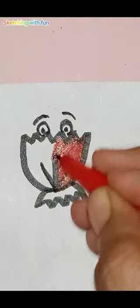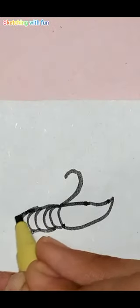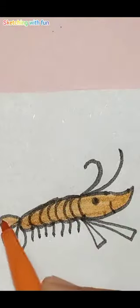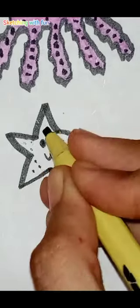Next we make a shrimp with two digits — how cute is that! Now I draw a starfish with the number three. It's my favorite one.